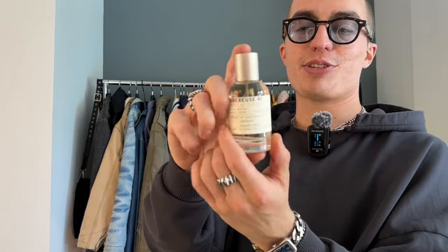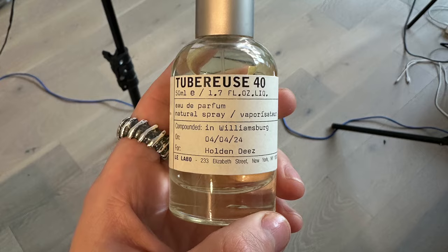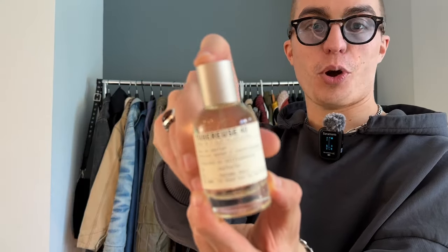We also have a fragrance from Le Labo — the Tuberose 40. I went to an event and they gave everybody a bottle. It kind of just smells like clean laundry — a nice scent, but nothing super crazy. My girlfriend likes this one too, but I'm probably just going to let her have it. What's funny is they always put your name on the bottle. Mine says 'Holden D's' — my friend Tanner put that as a prank. We swapped bottles at dinner without me noticing, and on my walk home I got a text telling me to check my bag. He got me.